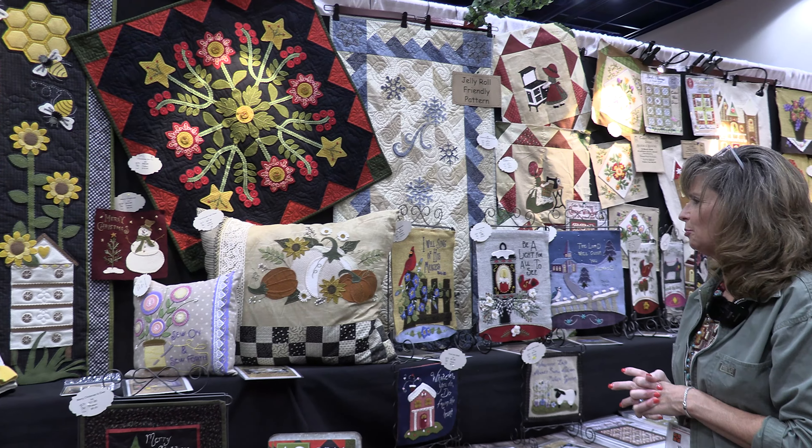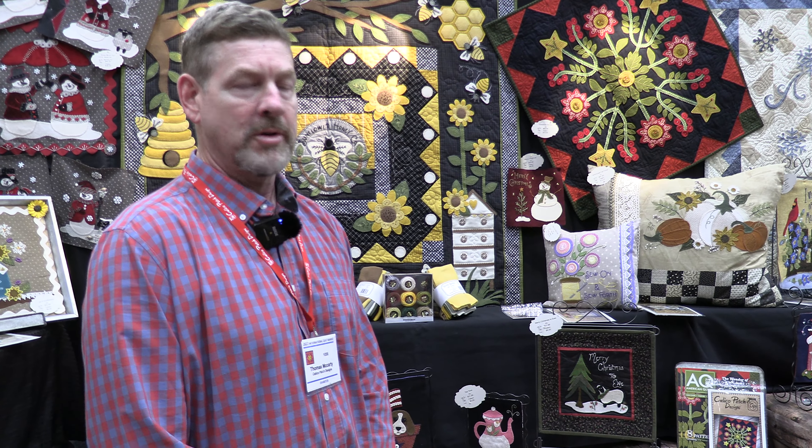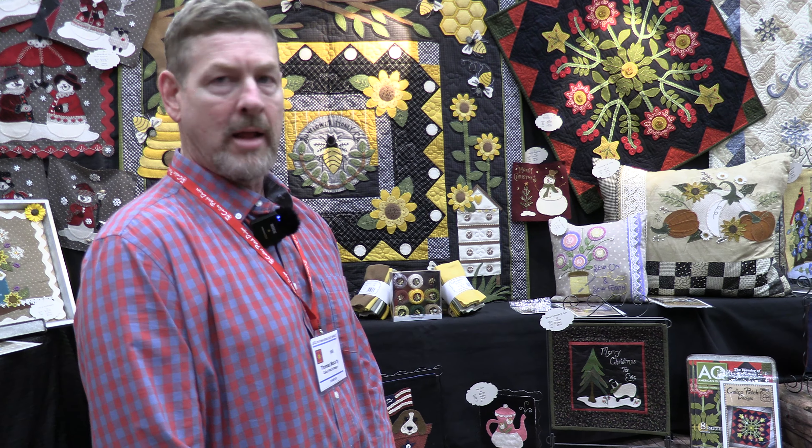This one is called Farmhouse Fall Pillow. Vicki likes to do a lot of wool applique on traditional patterns — she likes to take traditional designs, make them easier and more modern for quick sewing, and then add touches of wool applique to bring them to life.